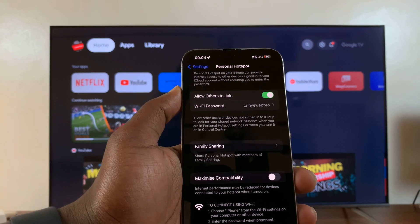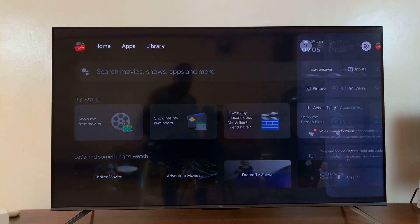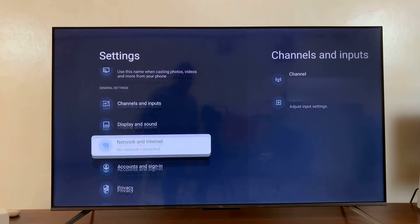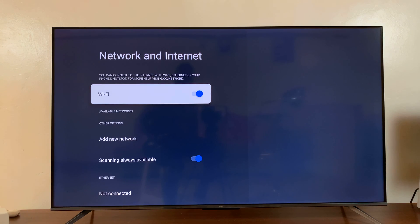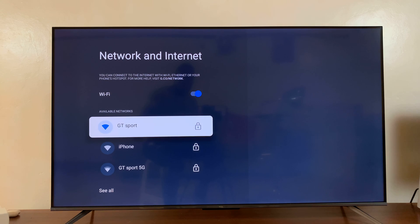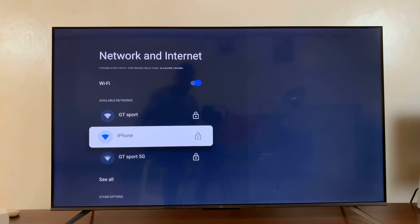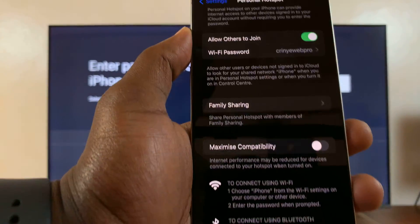Now with hotspot enabled and an active mobile data subscription, go to the settings of your TCL Google TV, go to Network and Internet, go to Wi-Fi, make sure Wi-Fi is turned on, and then look for your hotspot. You can see my iPhone is here — it's called iPhone — so I'll just select it and then I'll enter the password.